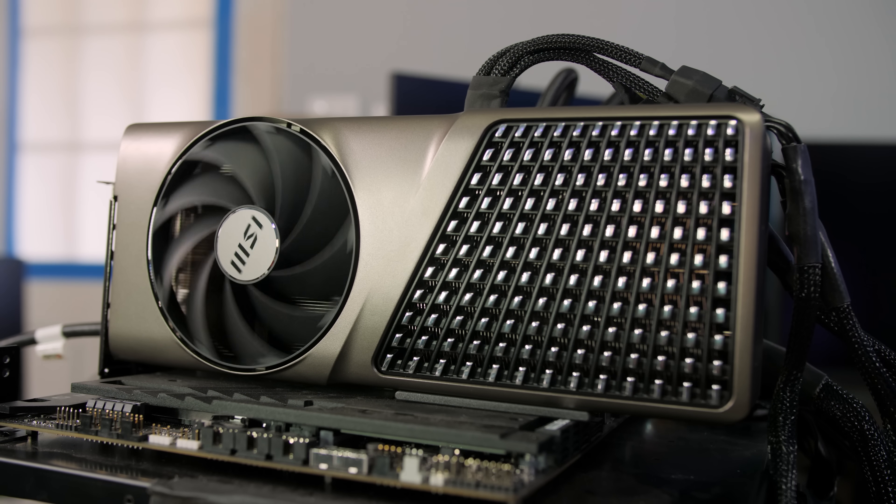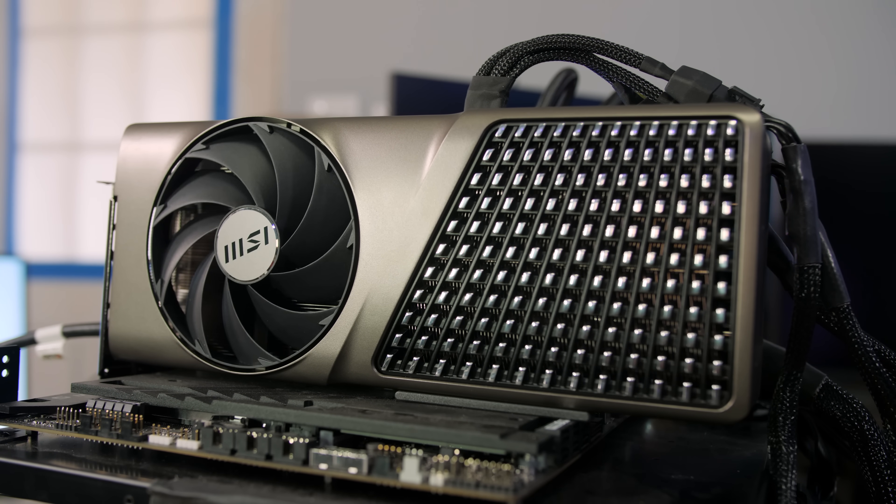The aluminum die-cast housing costs more than going with a plastic housing, which is part of the added cost of this card. But it gives it a fairly striking look, thanks to its slate-gray design and smooth contact points between the back plates and the shroud. MSI is going for a more serious, professional look with this card, which they definitely pulled off. It also does not have any lighting, which for some people is absolutely a good selling point.